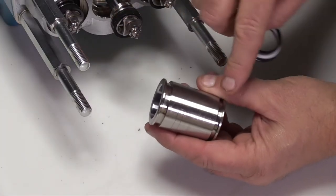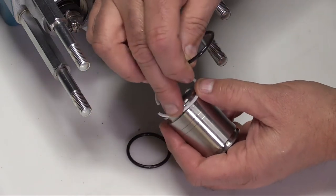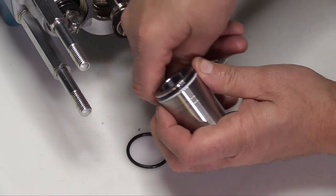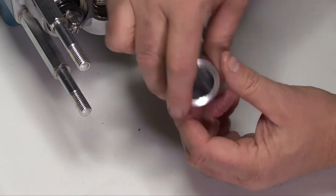On the cylinder end that has the larger groove, place the backup ring first and then the O-ring. On the side with the smaller groove, place a new O-ring. Set cylinders off to the side.